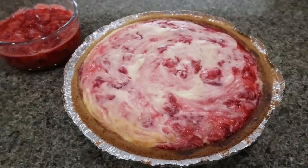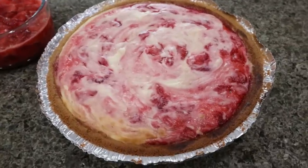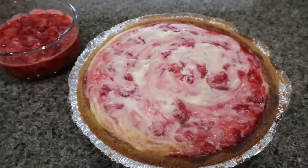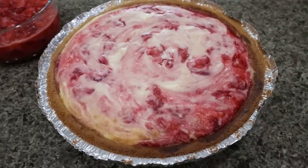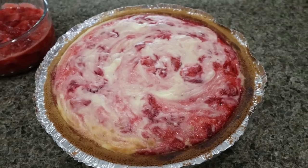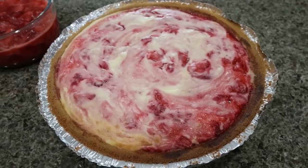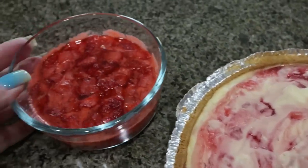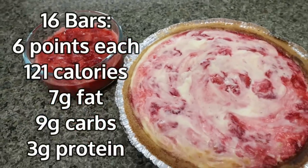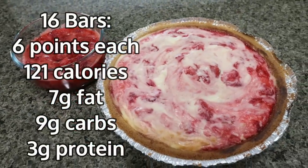I'm going to add my cheesecake mixture to my graham cracker crust and spread that out nice and even. Then we're going to add about half of the strawberry mix on top and swirl that in — save the other half of the strawberry mixture for the top after it's baked. Our cheesecake is going into the oven for about 30 minutes. Strawberry cheesecake bars are out of the oven — this is beautiful, it gives me all the bakery vibes. We're going to allow it to sit on the counter for about 15 minutes before transferring it to the fridge, and you want to put it in the fridge for about an hour before serving, then top it with the rest of the strawberry compote. I'll go ahead and put points, calories, and macros on the screen.